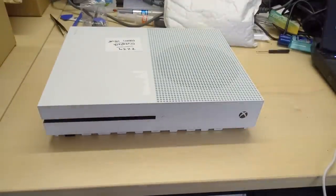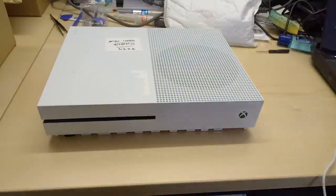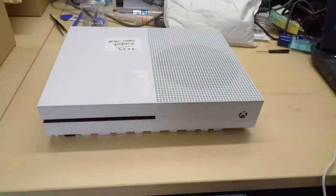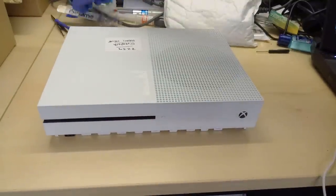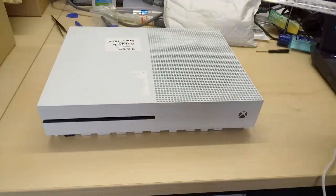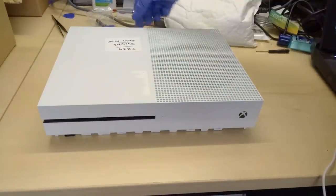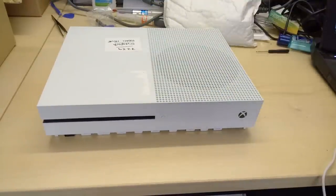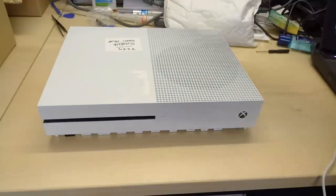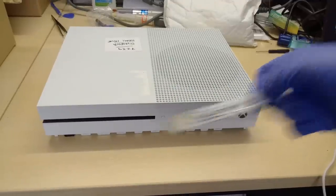I have already taken the base off this thing. I hate taking the base off these - this is the first one I've had. Using one of these - a nice iSesmo - without this it would have been impossible. If you try to attack it with plastic pry tools you will waste your time, as you can see that one broke. So if you haven't got an iSesmo and you have an Xbox One S you want to take apart, this is going to prove invaluable.